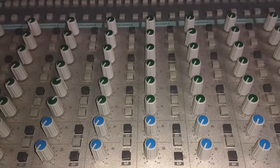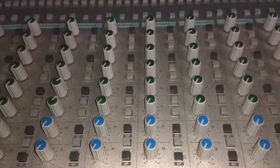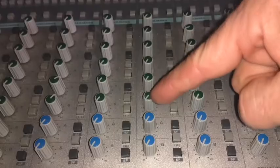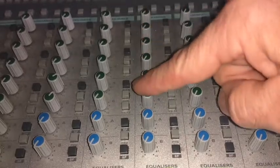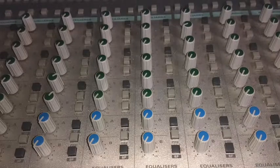Looking at the auxiliary section on this console, we have six green and two blue auxes. Each of these can be assigned to up to two different auxes — so we have one and two, three and four, five and six, seven and eight, nine and ten, eleven and twelve. That gives us up to twelve mono-auxes or stereo-auxes depending on what we want.